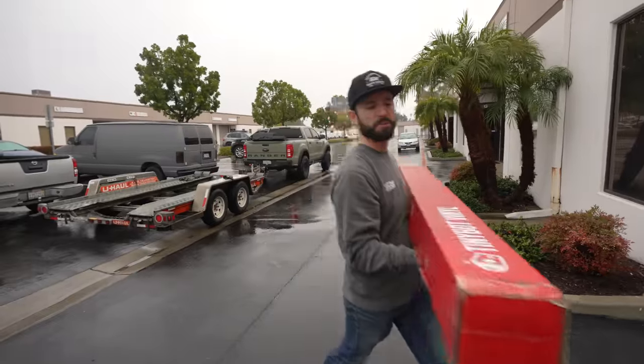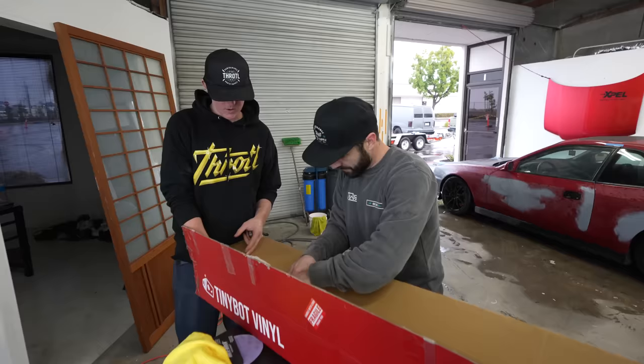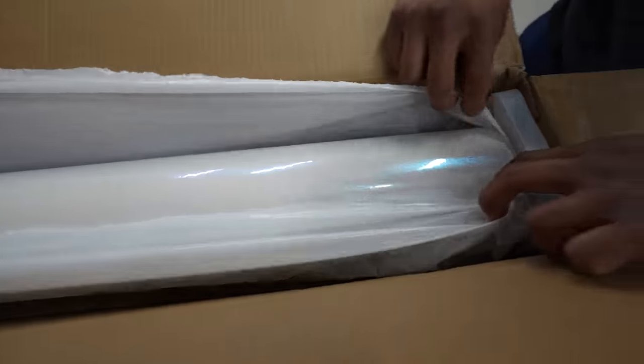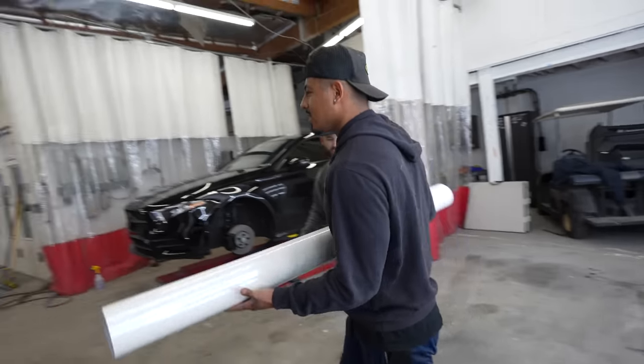We have our TinyBot vinyl here at Enhance Auto with Michael and Jose. It's kind of like an Alpine white but with a lot more pearl to it — a lot of blue in it, very pearly. This gloss Galaxy Dust blue-to-white TinyBot vinyl is going to look really good on this car, matched with some of the carbon fiber accents and gloss black that we have. We're going to leave it in their very capable hands and we'll be back to pick it up.